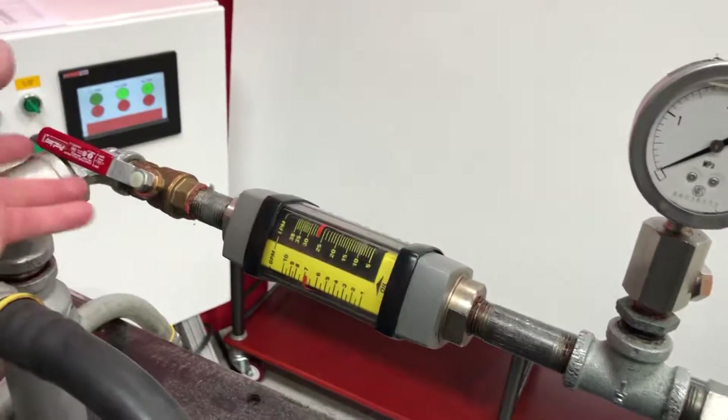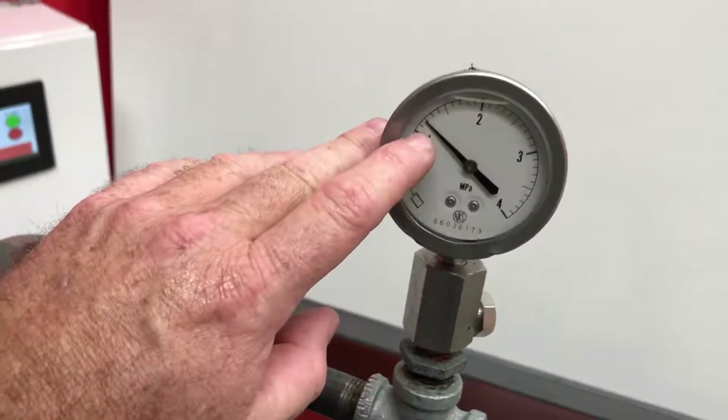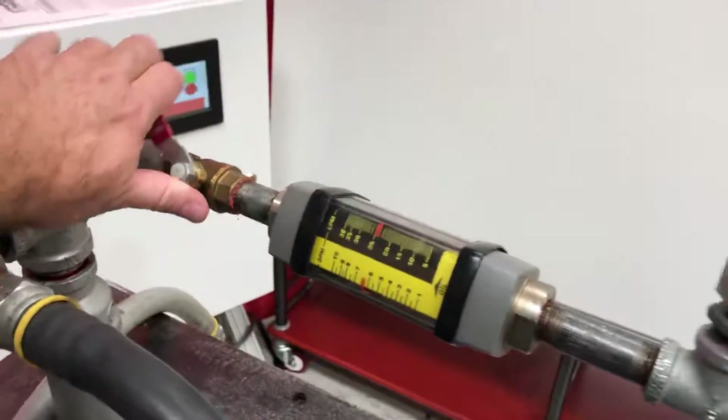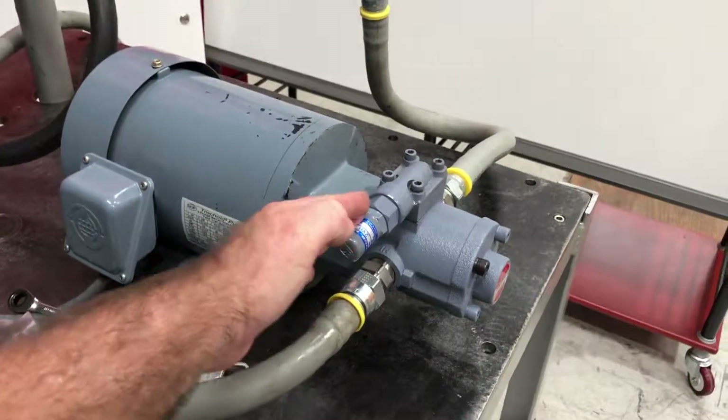We deadhead the pump again — we've got about 1.2 MPa. That concludes this video on how to adjust a relief valve.